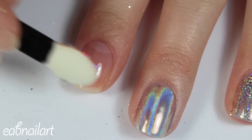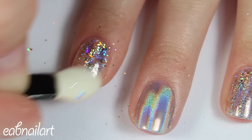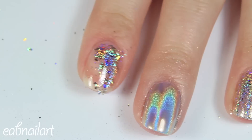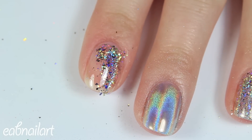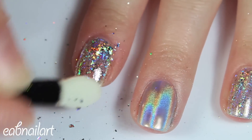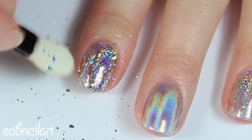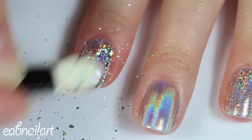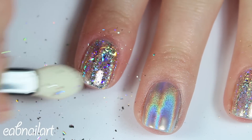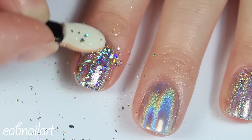And then I'm taking a fan brush and just wiping away the extra dust. Now I'm applying the flakies with one of those eyeshadow applicators that it actually came with. I found that this created much more of that hollow effect — just look how much more hollow and shiny it is compared to my ring finger. I really love how shiny and holographic it is with the eyeshadow applicator.